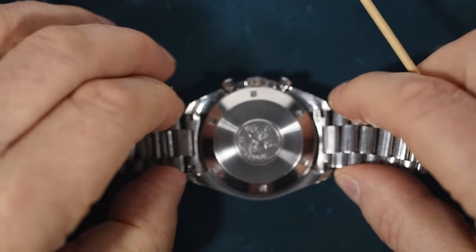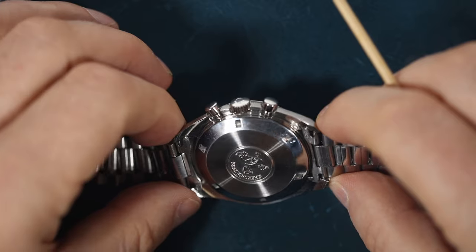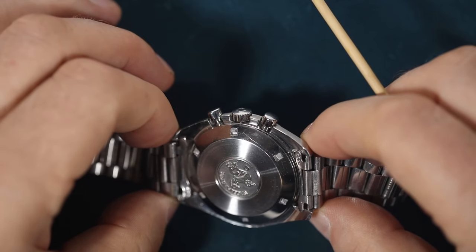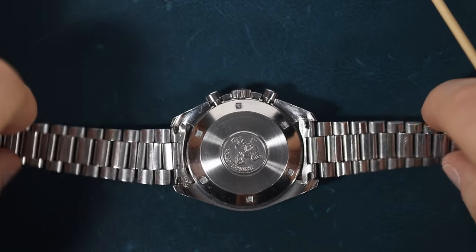If we look at this caseback — the very caseback that is all the fuss is about — we can see there is a single scratch. I can't find it on the video immediately... there you go. And that's a shame.